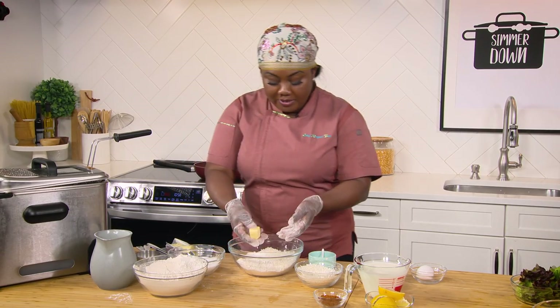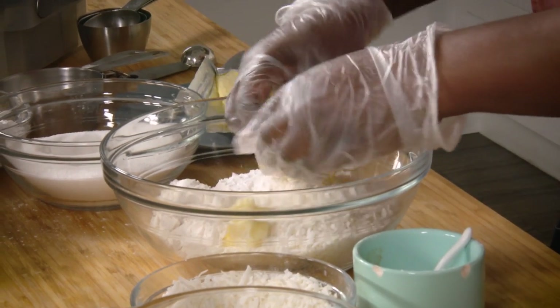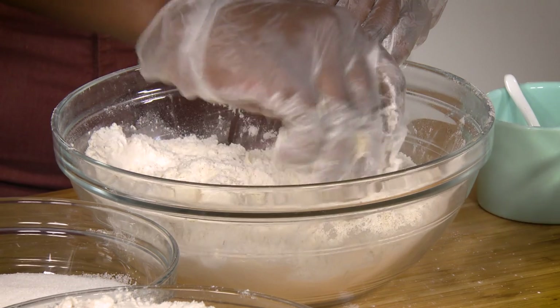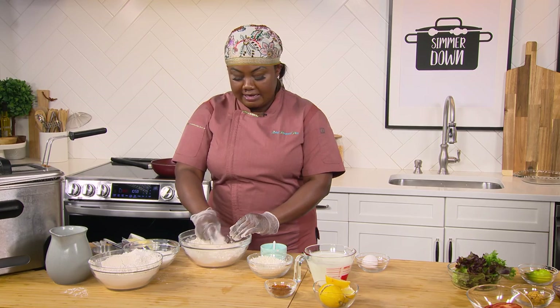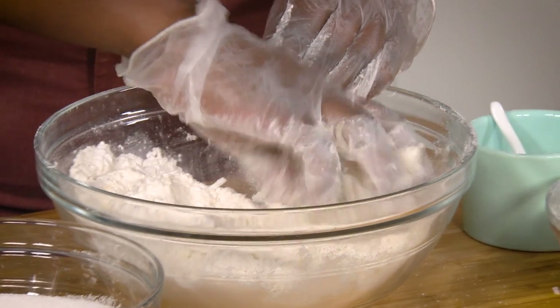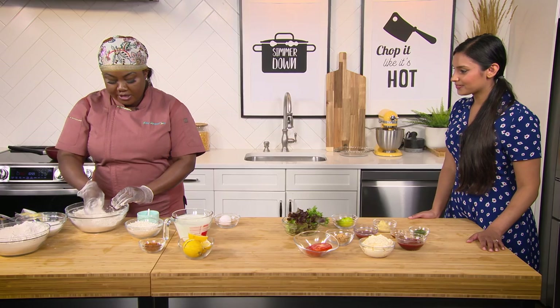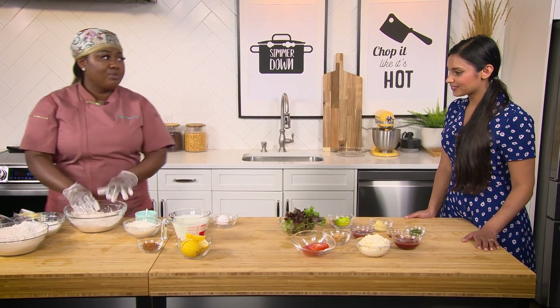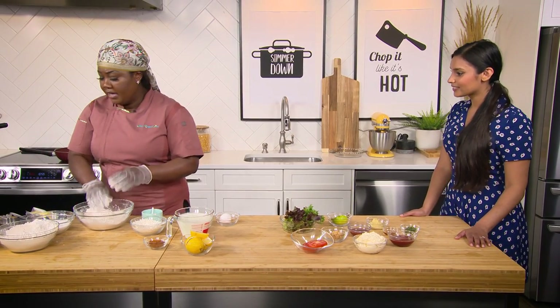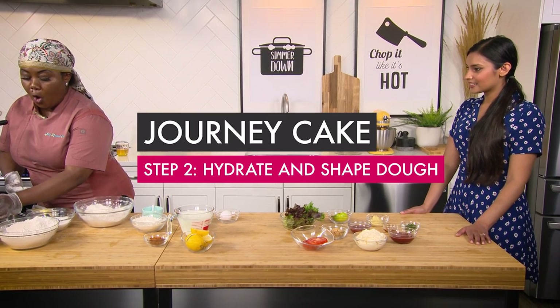So I'm going in with a tablespoon of butter, and this is going to be fun because I'm gonna break it up into pieces — as if we were making a pastry or pie crust — just incorporating the butter into the flour mixture. This is really a rustic bread, right?